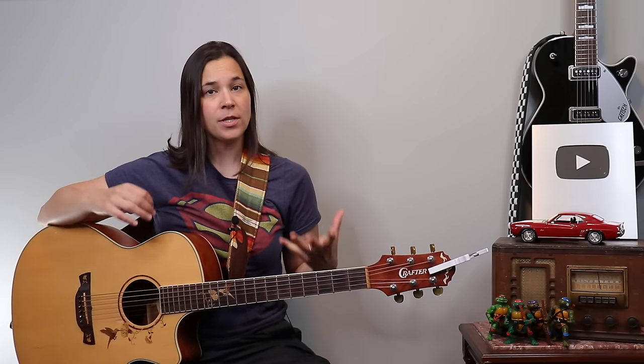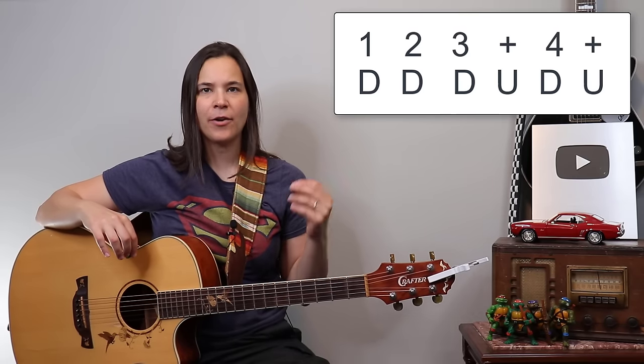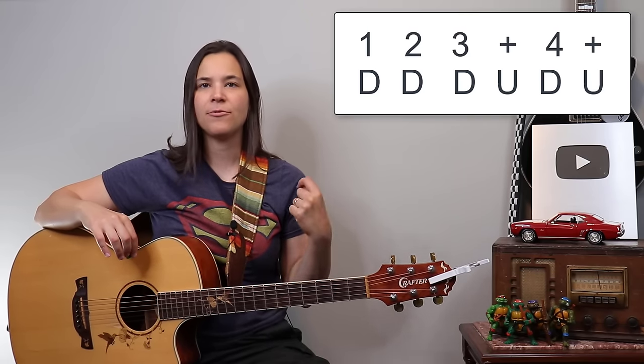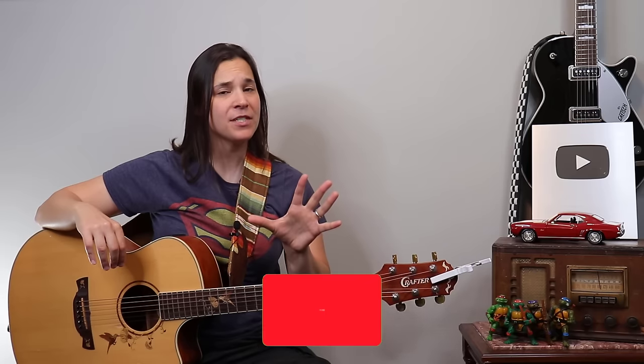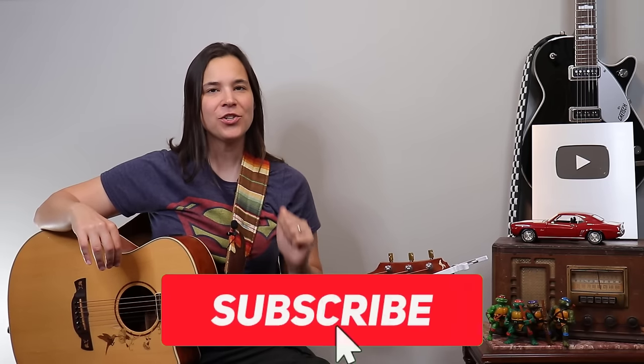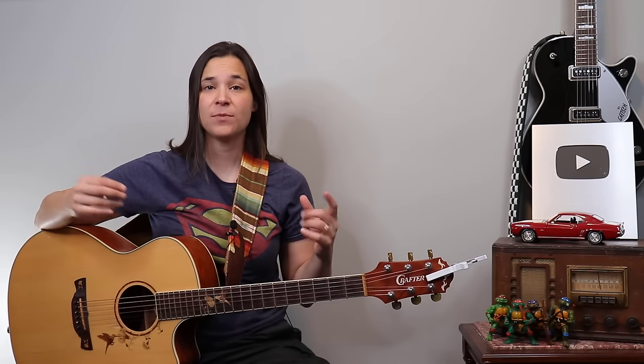If you go and listen to the Bob Dylan version, you're going to hear both of these things coming in for the song. Then when he gets to the choruses he just goes with the regular strumming pattern — the one, two, three and four and. Hope you guys are enjoying this lesson so far. If you haven't subscribed to my channel yet, make sure to do that and turn on notifications so YouTube will let you know when I release more videos like this one.